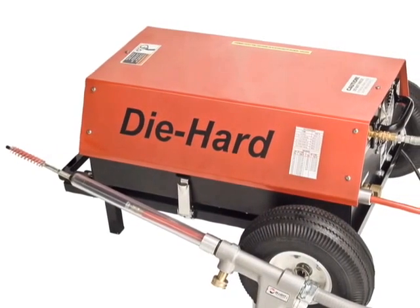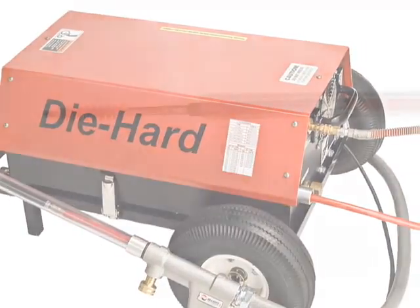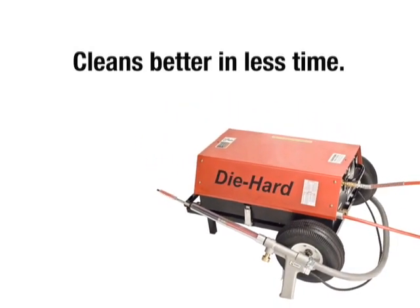Introducing Elliott's proven Die Hard Cable-Less Tube Cleaner. Cleans better in less time.